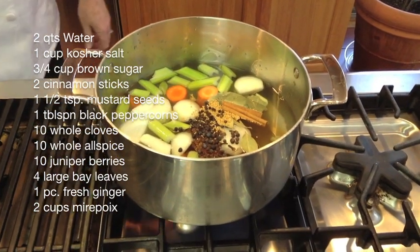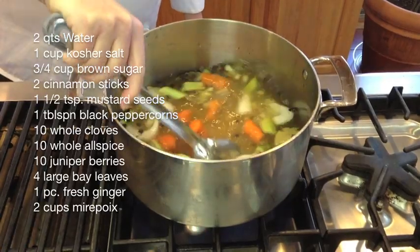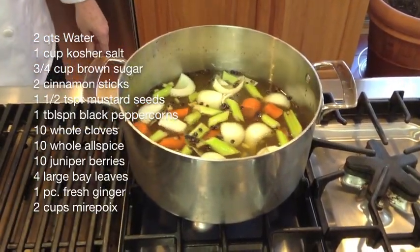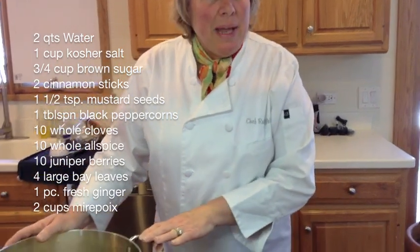Everything goes right in — all we do is turn the heat on and stir it up. It doesn't have to come to a boil; it's only to make sure that the sugar and the salt are melted. Then when it's all set, you cool it to room temperature.